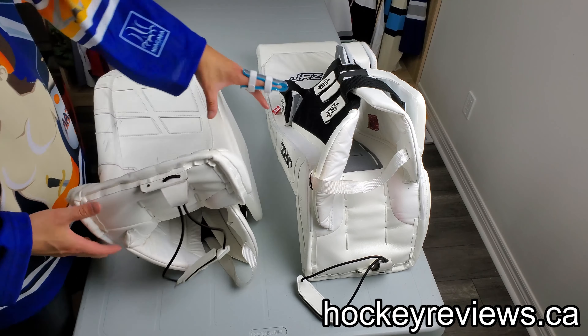The rebounds on these are hard, but not Bauer or Warrior hard — they're slightly below that. I don't know any way to achieve that level without adding a composite piece or plastic throughout the pad. It works well; it's not quite as much rebound as I'd like, but it's more than the Premier and not quite as much as the Warrior — and nowhere near as much as the Bauer, but those are on a different level for that.